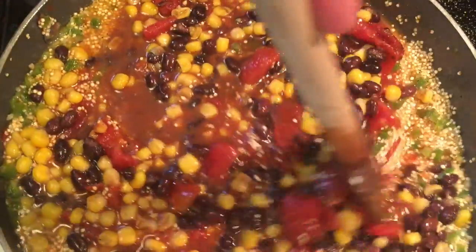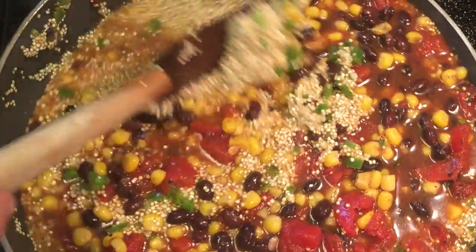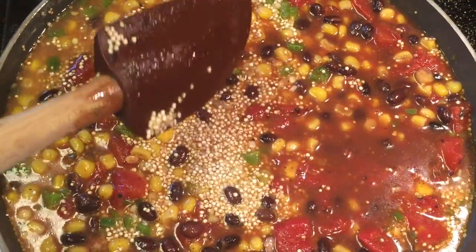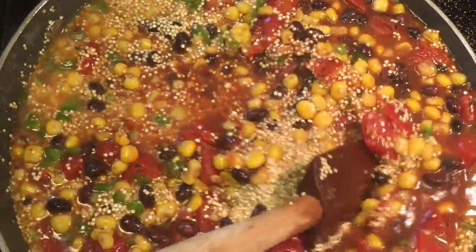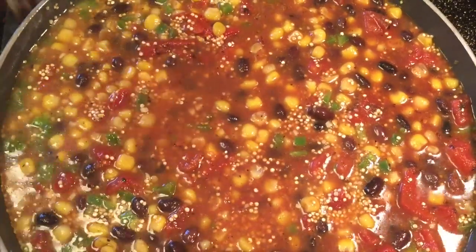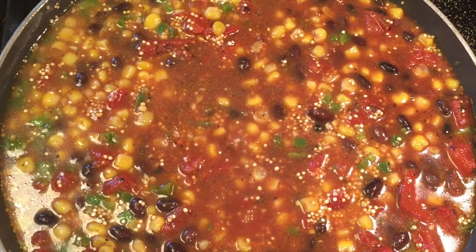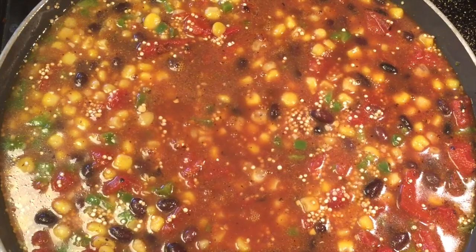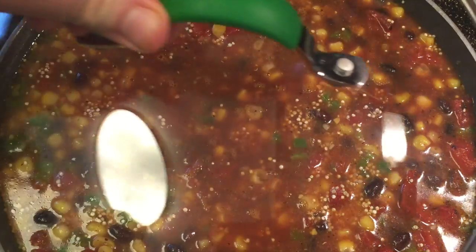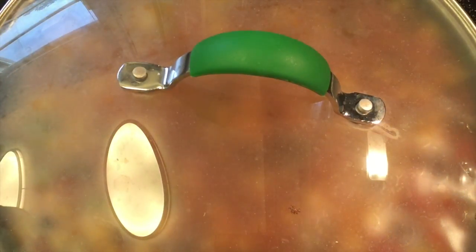At that point, you can go ahead and stir in your avocado, add your lime juice, and your cilantro. I don't add those things for a reason. First off, my wife is allergic to avocados — she will die. Secondly, I don't add cilantro because there is a gene that some people have that makes them think cilantro tastes like soap. She has that as well. The lime juice I do add — it brings a nice citrus note to it. But the avocado and cilantro, that's why you won't see me add those, because my wife hates one and will die with the other.